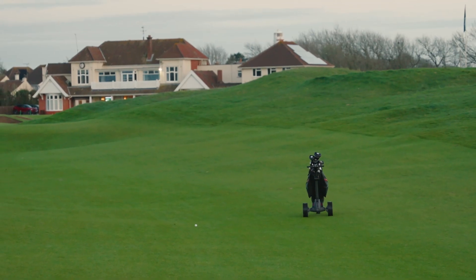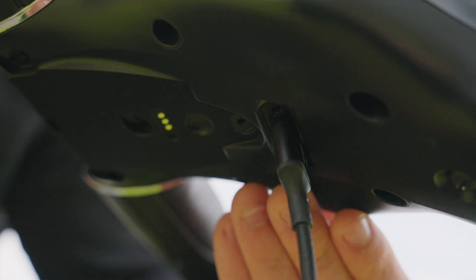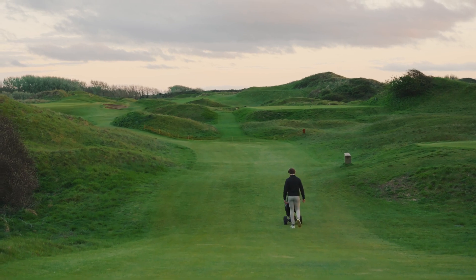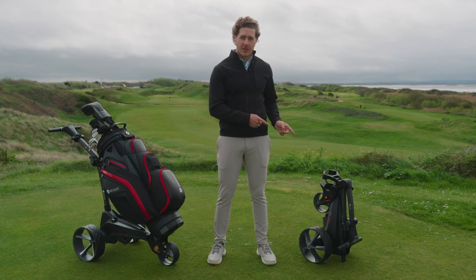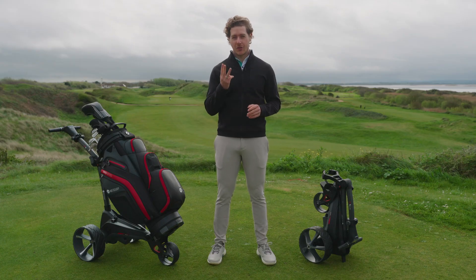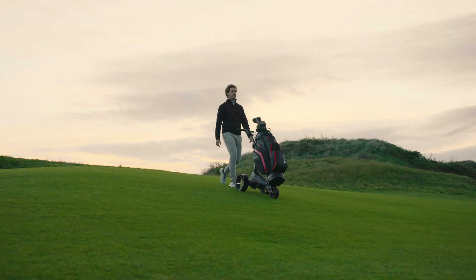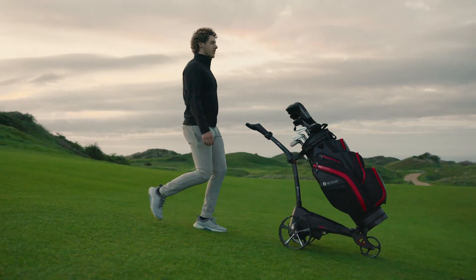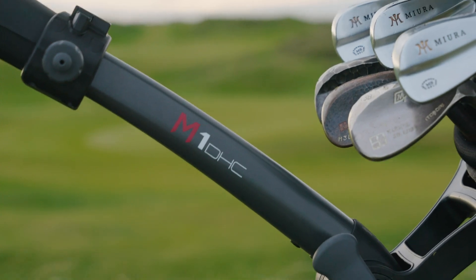There's a USB charging port for charging phones or GPS devices while you play. And if you're looking for even more performance, we also have the M1 DHC, which adds three extra features. Downhill control automatically regulates the trolley speed while moving downhills, helping you stay in complete hands-free control.